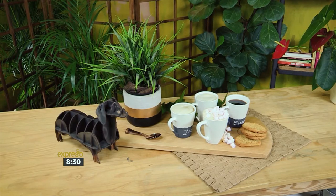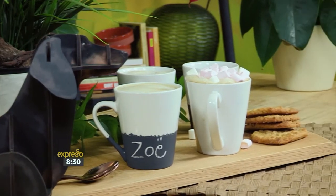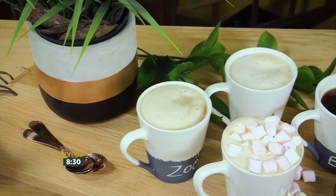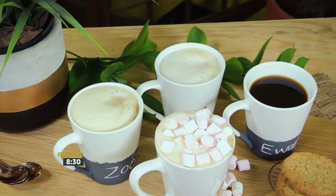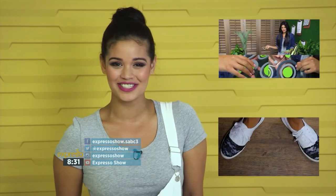Treat your friends and family this winter with a hot cup of coffee in these adorable and inexpensive personalized mugs. To view more of our how-to videos, subscribe to our YouTube channel. If you have any suggestions, head on over to our Facebook page and drop me a message.